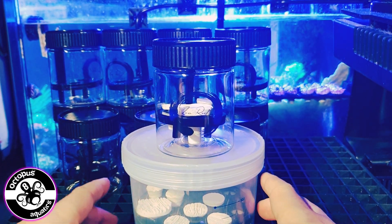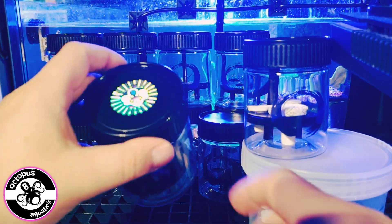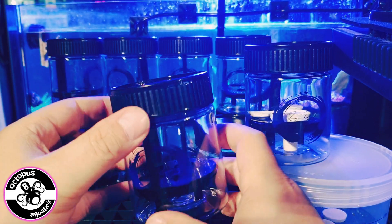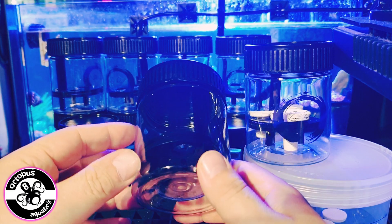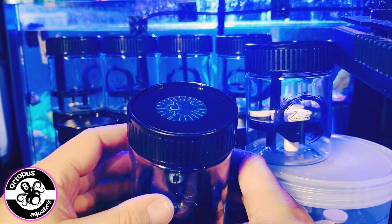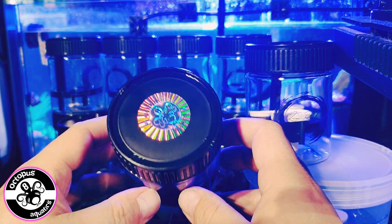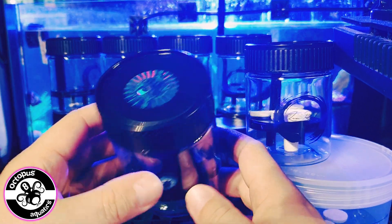It also opens up a whole new way of selling corals for retailers. As you can see with this one, we've stuck on a little Octopus 8 sticker. It gives retailers options to do some sort of promotion — maybe you buy the container from them, bring it back for your frags and get money off, or something like that. The possibilities are endless, and you're saving on plastic bags each time.